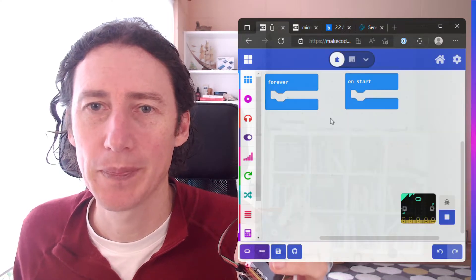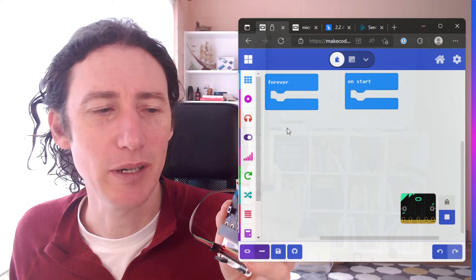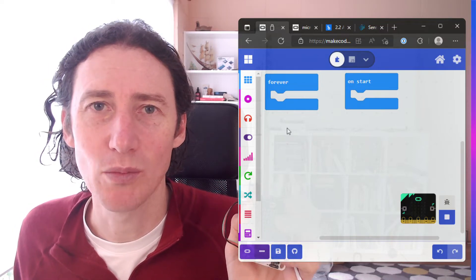We're going to go to MakeCode and I'm going to set this up and program it so button A is on and button B is off, and then I'll go through step by step afterwards and show you what it is and why I've done it.